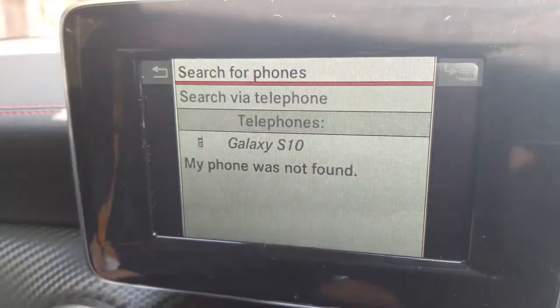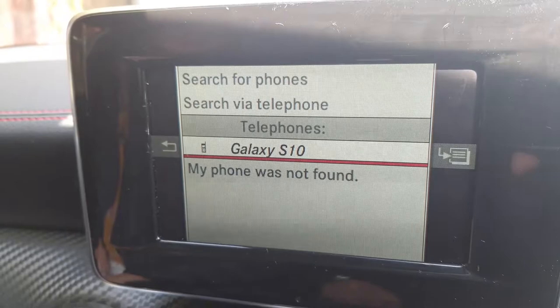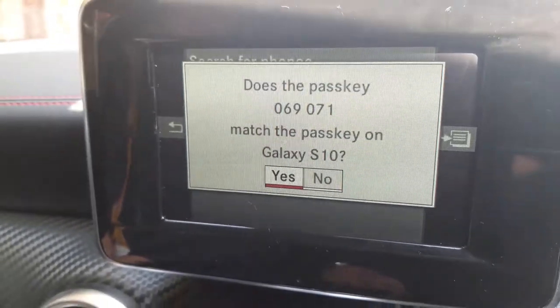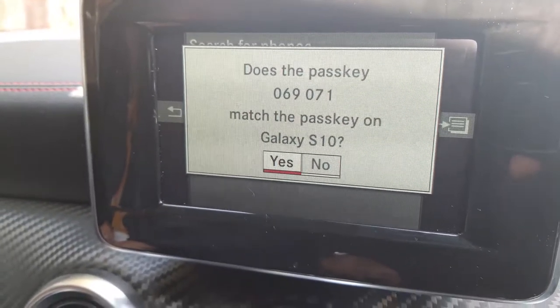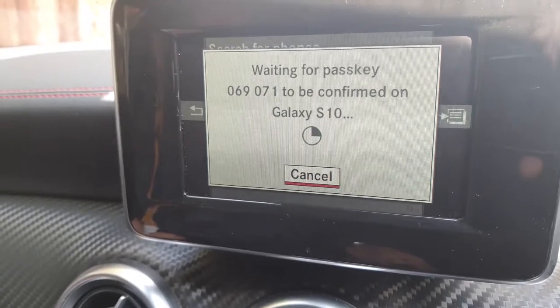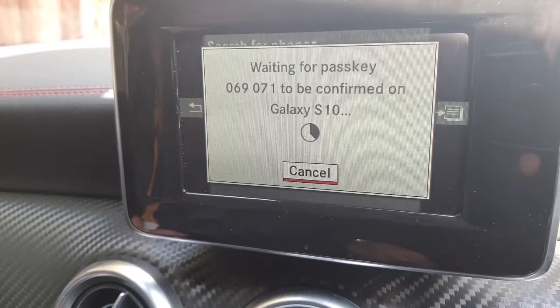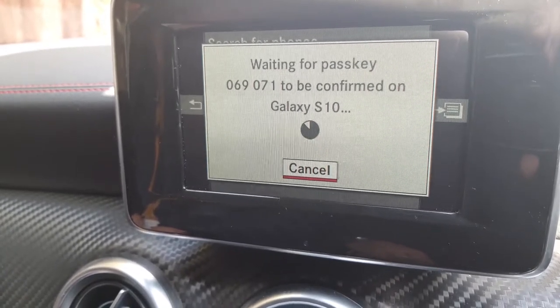We found it — got mom's phone. So just scroll down and select it. You'll get a passkey displayed, and you want to accept that.